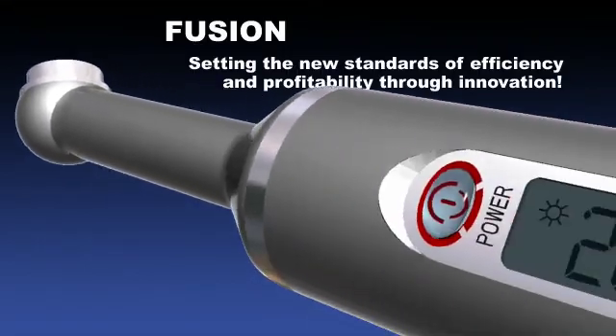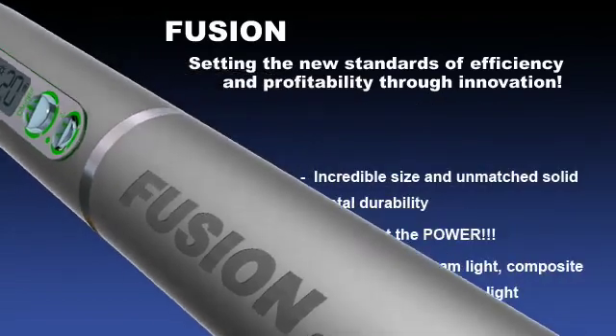Fusion, setting new standards for efficiency and profitability through innovation.